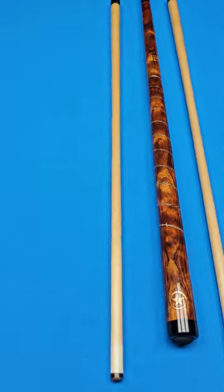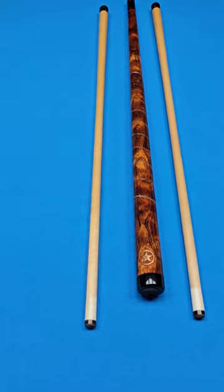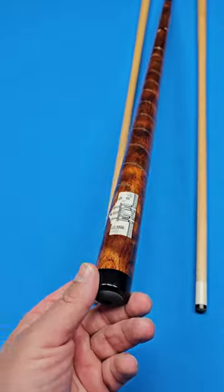The joint is done in black phenolic, and the collar rings are inlaid with six sterling silver stars to depict the six flags flown over Texas. Boy, you could just call this thing the All-American cue right here, baby — All-American.